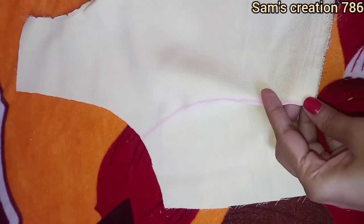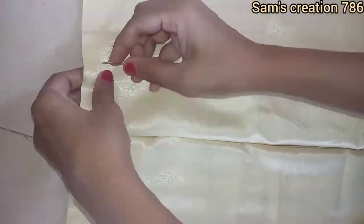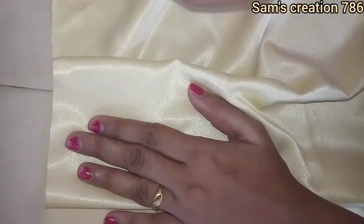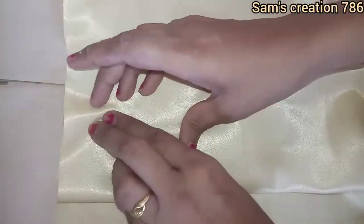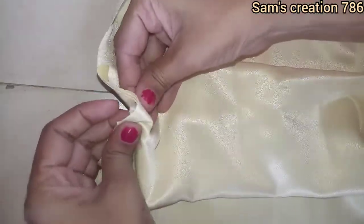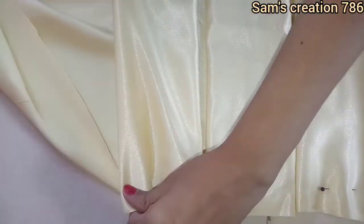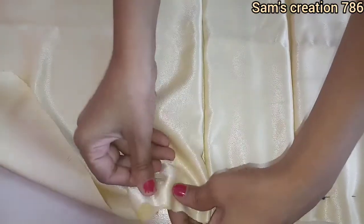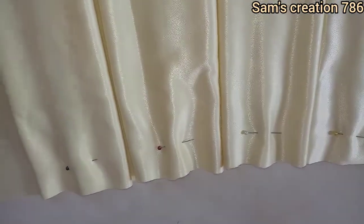Now I will make the V-shape. After finishing the neck, I will fold the neck and make all the plates like this. I have made both sides of the box plates from both sides.